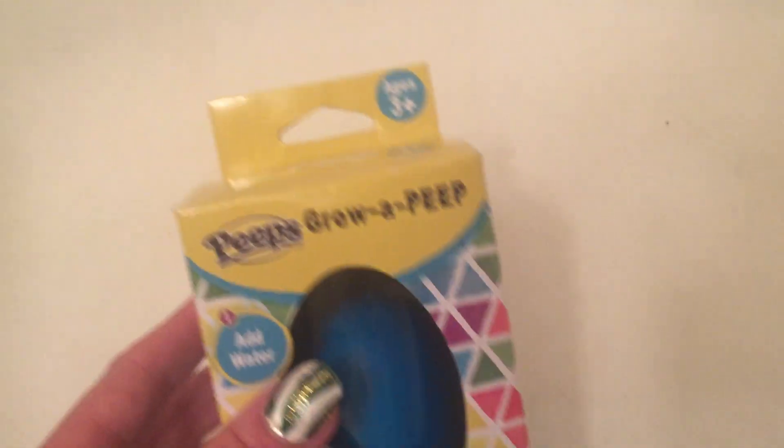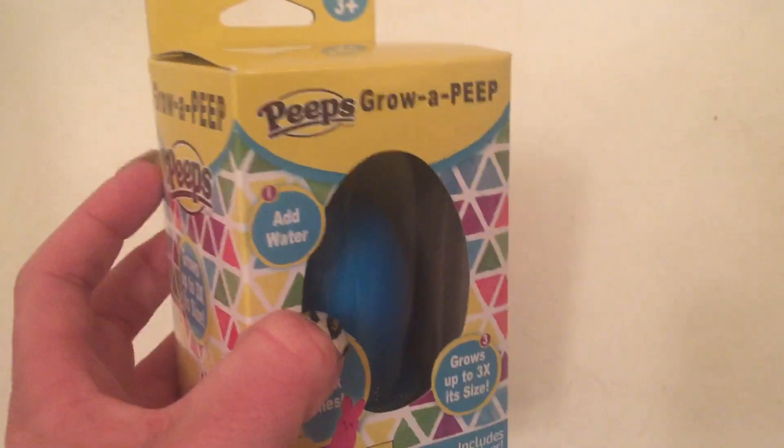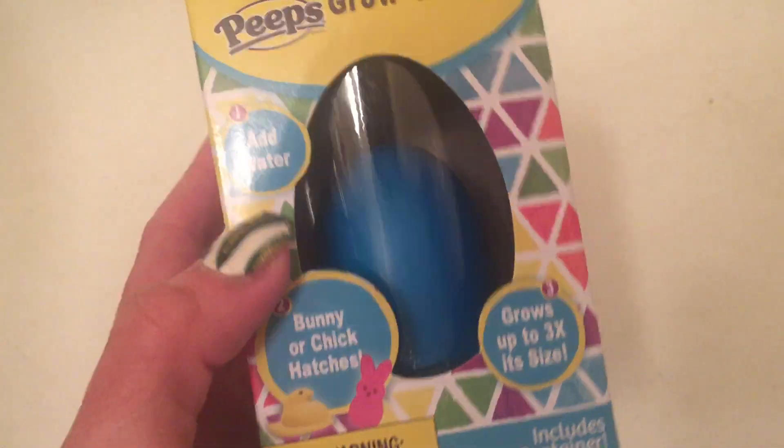It's intended for children ages 3 and above and it's very simple. All you have to do is take the egg out of the packaging — it comes in a little plastic tube — and you just add water.